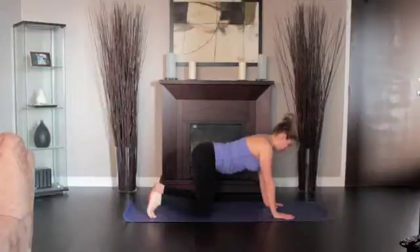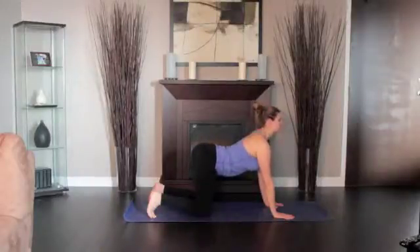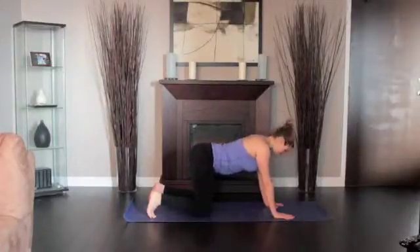As you inhale, curve your spine, bringing your tailbone upwards and looking up towards the ceiling.